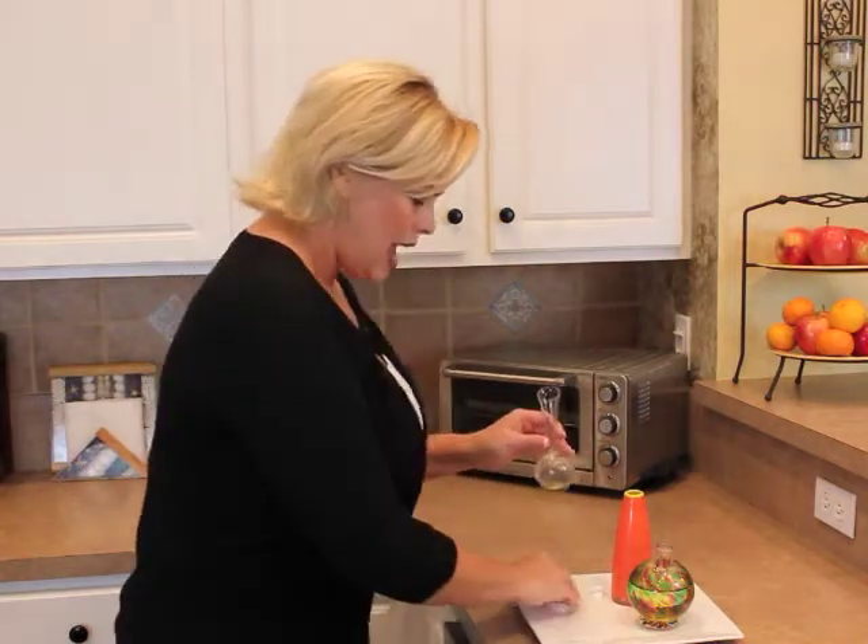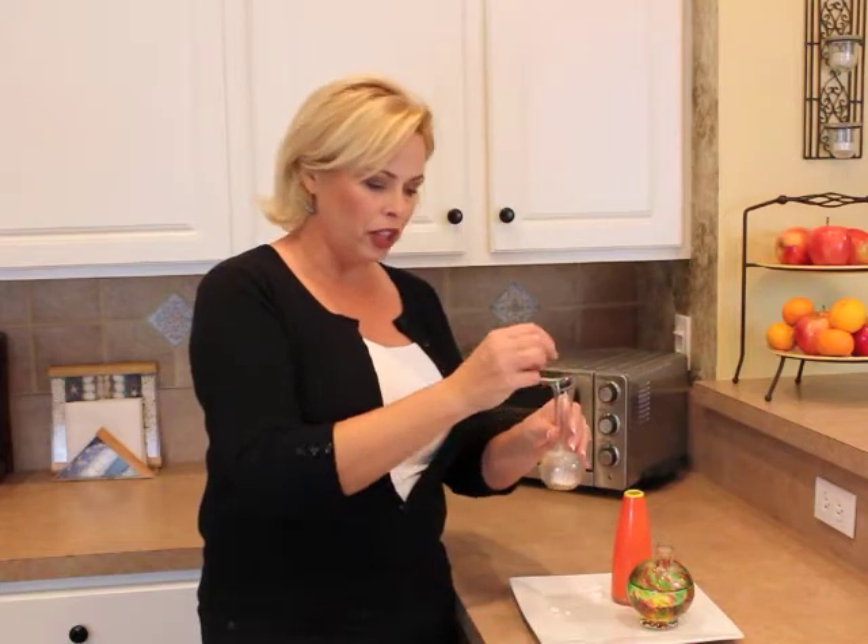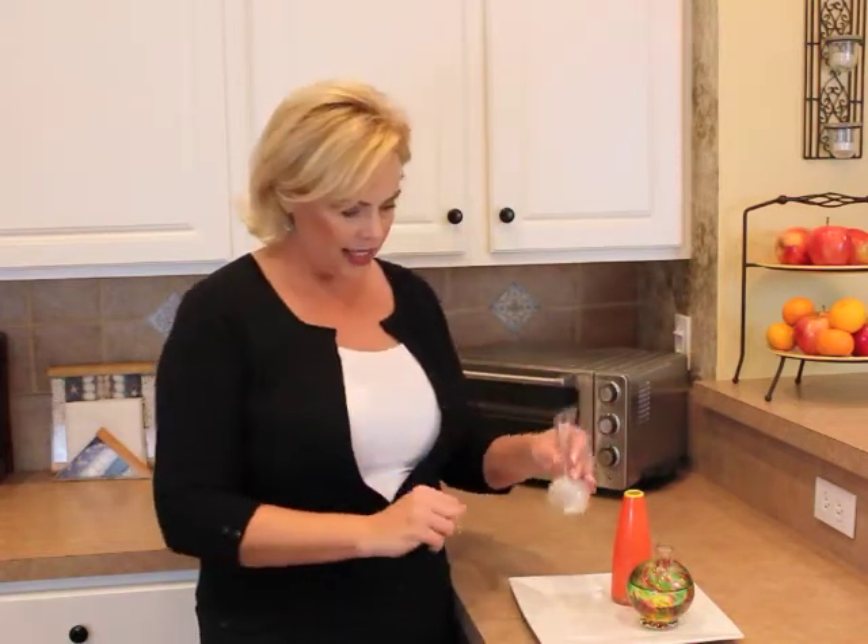Today's tip on how to clean them is as close as an Alka-Seltzer packet. Love it. You quarter up an Alka-Seltzer tablet, and you just want to pop in the equivalent of one full Alka-Seltzer tablet into your vase.